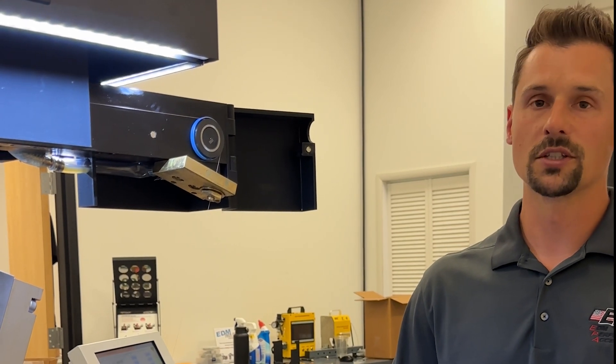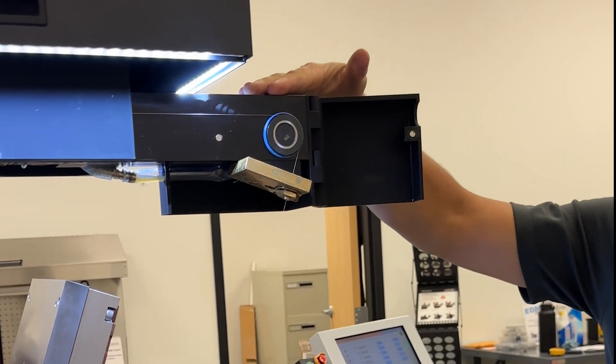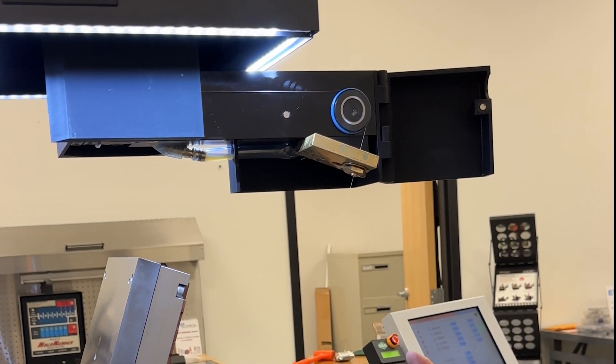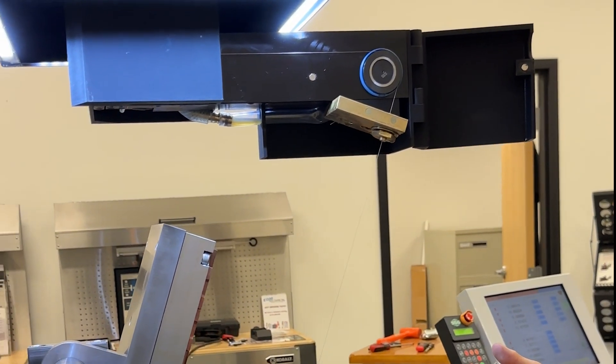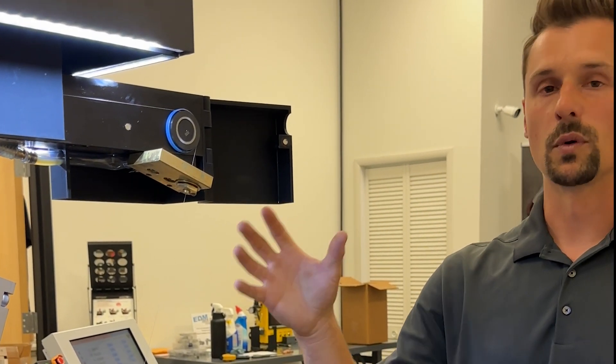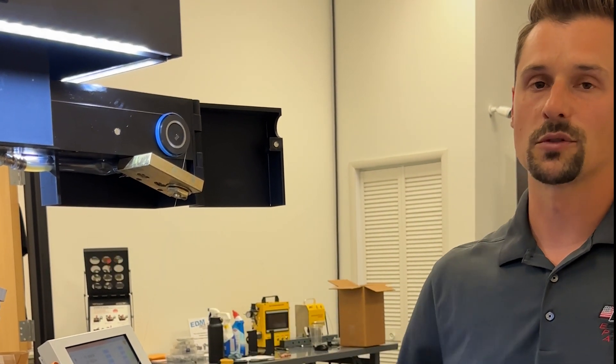What made this setup really unique is that we're able to develop this custom arm to go on our machine. We can cut off at a 20-degree angle which gives us the same effect and the same efficiency on part drop-off as a horizontal, but still keeps the simplicity of a vertical. If you want to go back to vertical cutting it's about a 45-minute switchover and you're back to a vertical machine.